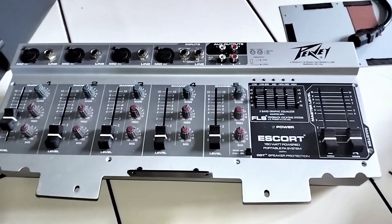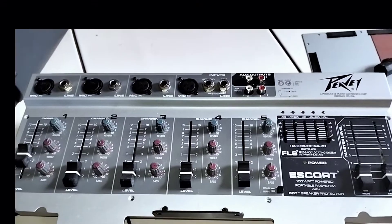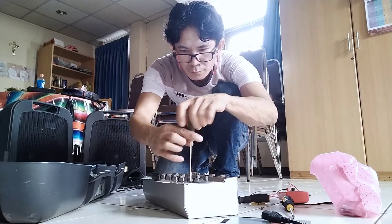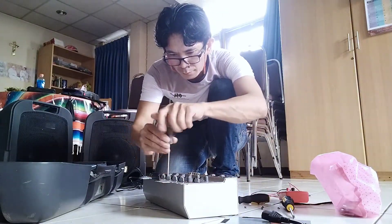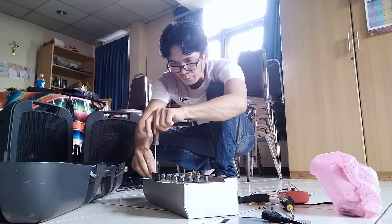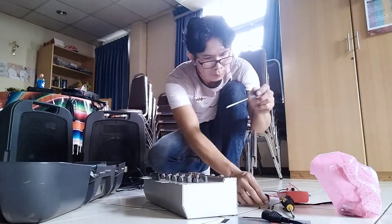Portable Escort Amplifier, Norwegian, USA. Ang ganda ng brand nito. At ito yung i-check natin ngayon kung bakit hindi siya nag-power on. I-update ko sa inyo kung ano ang nangyayari dito.